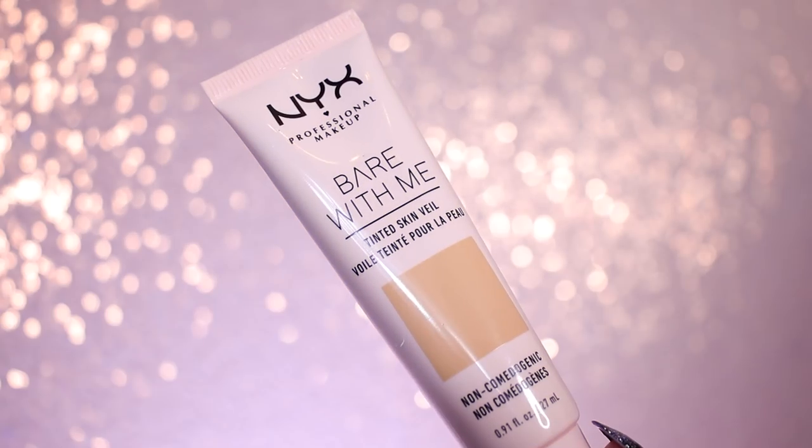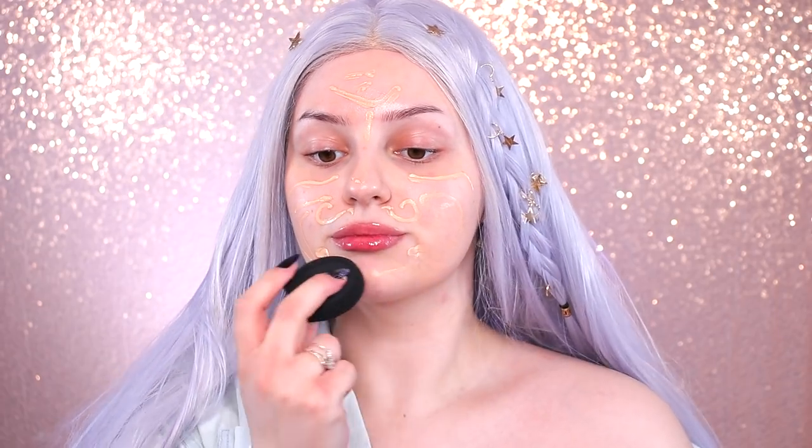To even out the skin, I'm going in with the Bare With Me tinted skin veil in the shade Beige Buff and then I'm just pressing it into my skin with a sponge.